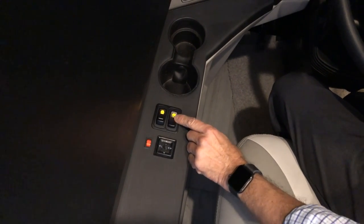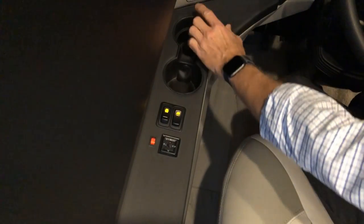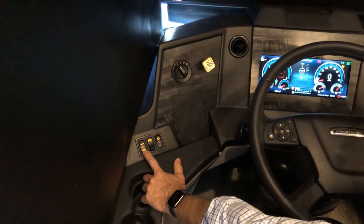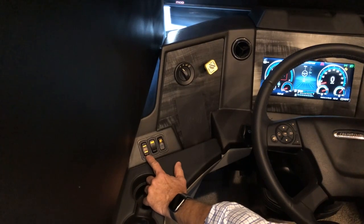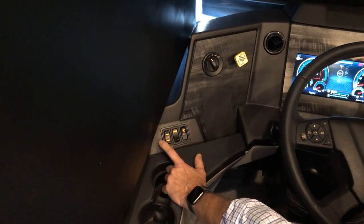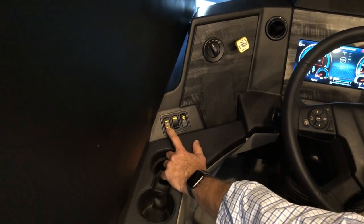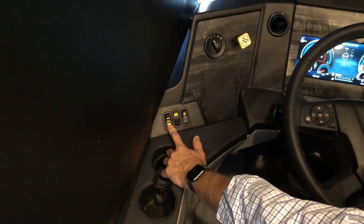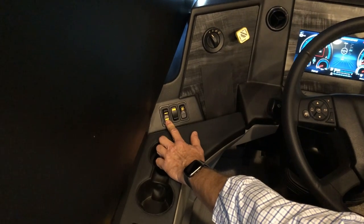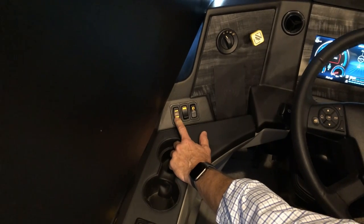This switch controls the driver's side window — open and close. Just in front of that is your house battery boost. You can boost your house or chassis batteries by rocking the switch toward your selection. If the engine isn't starting, press and hold this button for 60 seconds to give the chassis batteries a boost from the house batteries. Once the engine starts, release the button.